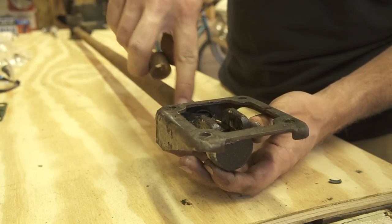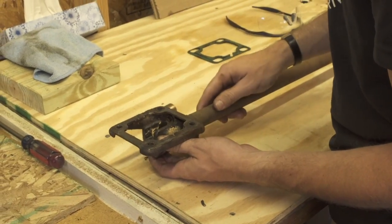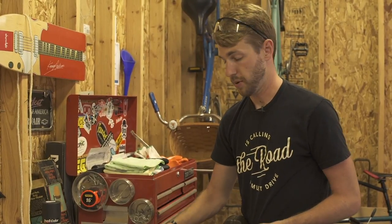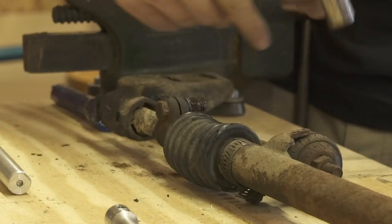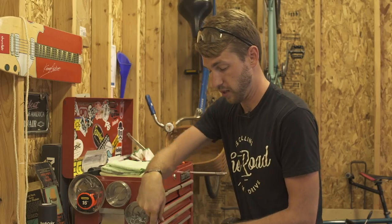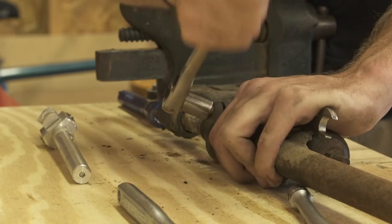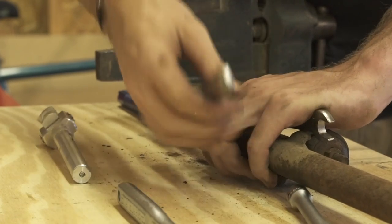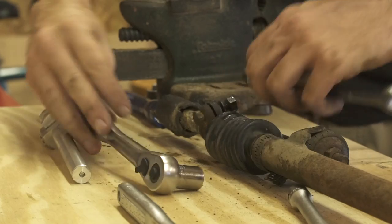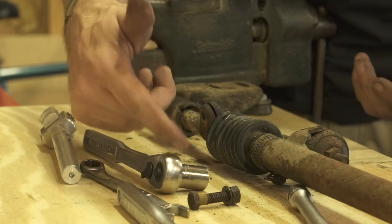Installing the bronze bushing is going to require drilling a couple of holes and getting it set in place — a couple of taps with a hammer should be just fine. We're going to install our nice billet clamp, but before we can do that we have to get everything apart, including this tension clamp. It always works best to spray just a little bit of penetrating oil. This one seems to be breaking loose quite nicely. We'll take it all off, slip it apart, and get that bronze bushing installed. Something I always like to do is make sure to put everything back together in the order that you're pulling it apart.